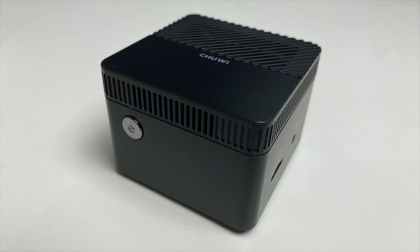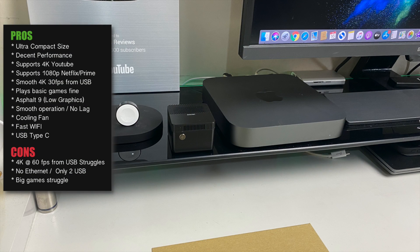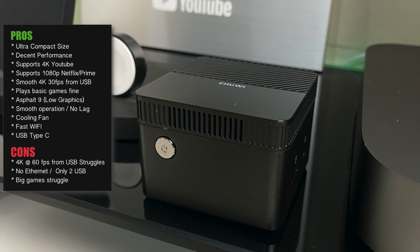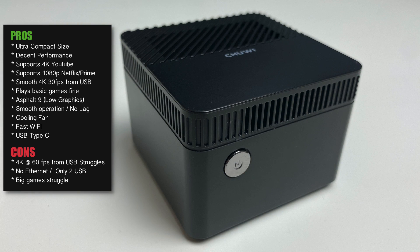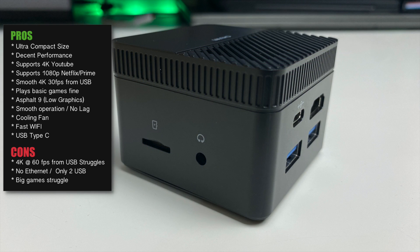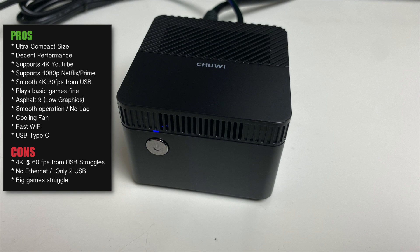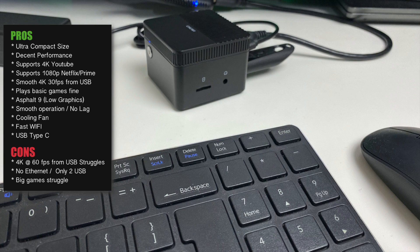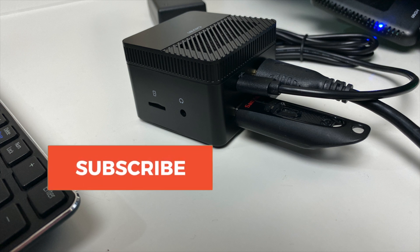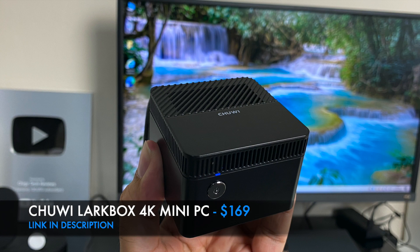So there you have it — that was the new Chuwi LarkBox Mini. Here are my thoughts: this is the world's smallest 4K Windows PC, priced at around $169 US. The box is great for streaming movies, playing basic games, or using it for school, college, or uni work, and equally useful for general office tasks such as word processing, spreadsheets, checking emails, and browsing the web. Bottom line: an extremely versatile, space-saving full Windows 10 experience in a tiny form factor, including 4K capabilities, dual-band Wi-Fi with Bluetooth, and options to expand internal storage with either micro SD or M.2 SSD up to one terabyte. Links will be in the description — thank you for watching!